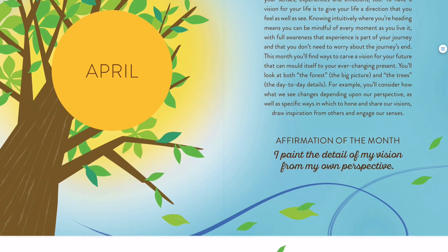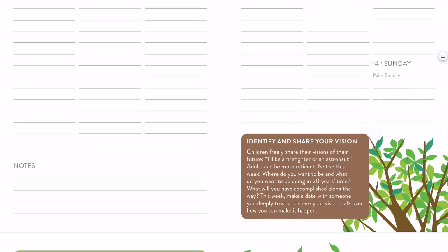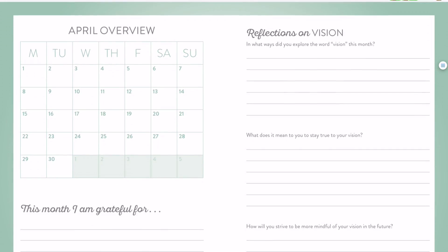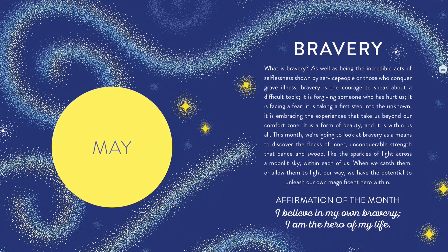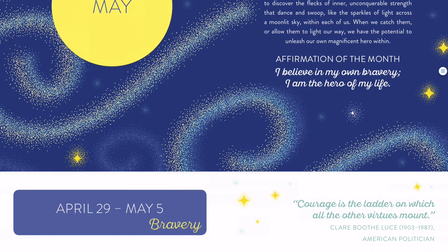We've got the affirmation and the explanation of vision — sort of what the thinking was when I came up with that topic. Throughout, there are little bits of illustration that go with the monthly spread, like the little trees and leaves as we go through. Then we come to the overview for April. May's theme of bravery is one of my favorite designs — it just makes me think of the Aurora Borealis, the lights in the sky, which I've always really wanted to see. That's what inspired it, and it also sort of looks like little stars.